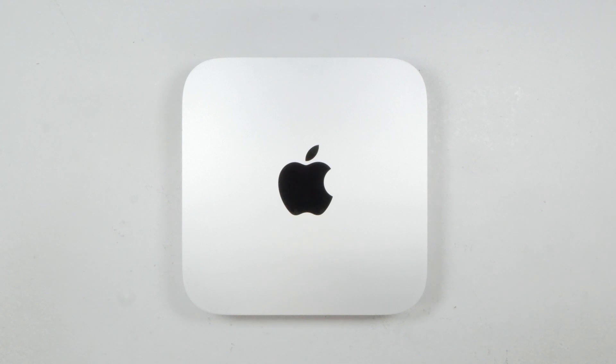Hey guys, RedRappers here, and today I'm going to show you how you can change out the storage drive on a late 2012 Mac Mini. This is a Mac Mini 6.1, and I believe it is the last model that has user-replaceable storage.